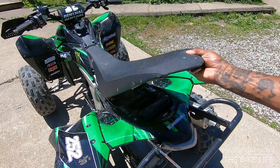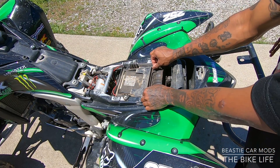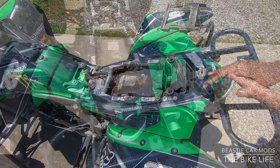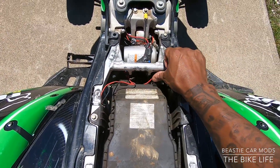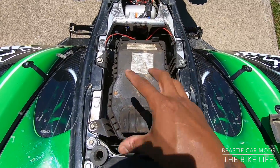Now this right here is the air box itself. First thing we got to do is remove this little covering over it — it just pops right up, get it out the way. Take this cover off. Next thing, you see two clips sitting right here — just pop these clips off and this cover should come off, revealing the air filter underneath.